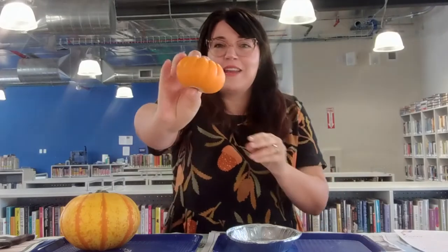Let's start by taking a look at the outside of the pumpkin. We're going to explore with all of our senses — our hearing, our sight, our smell, maybe even our taste, and definitely touch. So we're going to start with this little tiny pumpkin.